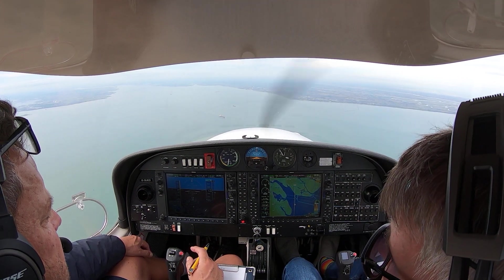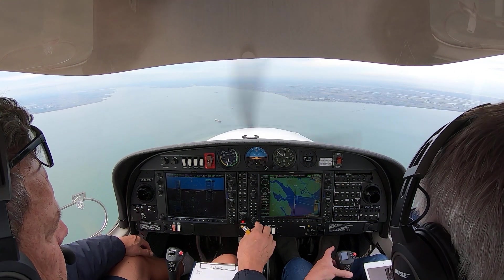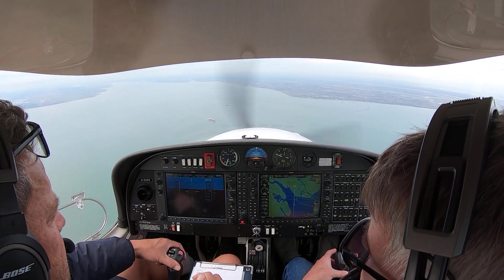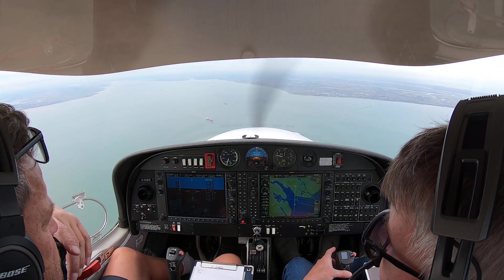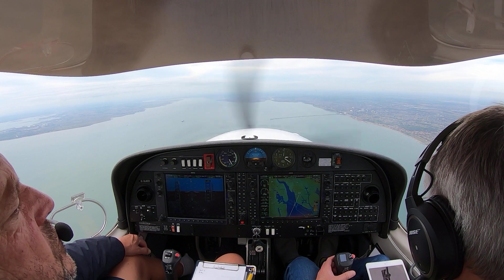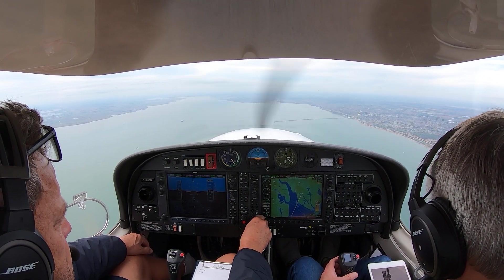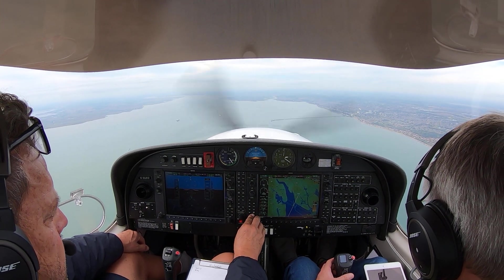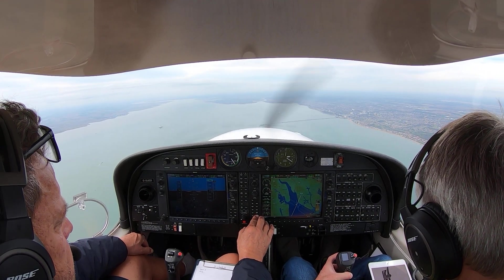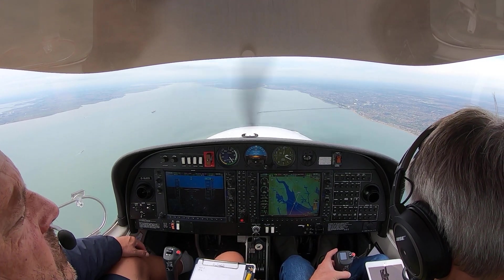We're going to go down to 2,000. Steering Uniform Echo Austin — two miles to run. Descend to the controlled airspace, confirmed not above 2,500 feet, VFR. You're cleared through November Delta, altitude 2,000 feet, and cleared for the ILS approach runway 23. Cleared to Sierra November Delta at 2,000 feet, cleared for the ILS runway 23 procedure.